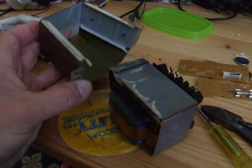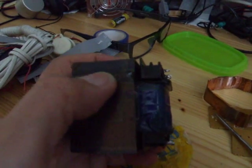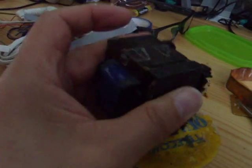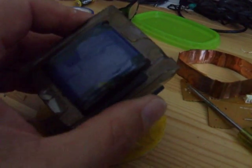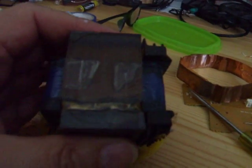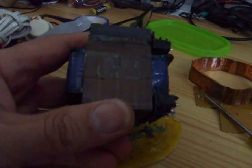That's the outer casing removed. I'm guessing I'm probably going to come to a full stop here, because looking along the edge there, that looks like it's been welded together. It also looks like it's all been covered in glue or wax or something to hold it all in place, so I doubt whether I'm going to be able to get the coils out, or at least unwind the coils. Looking at that weld across there and that weld across there, I don't think this is going to come apart.